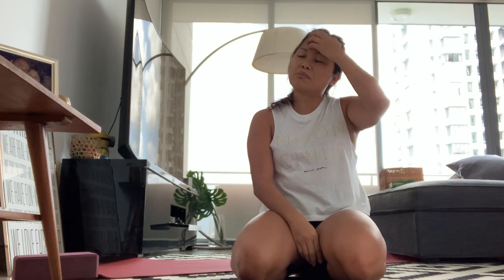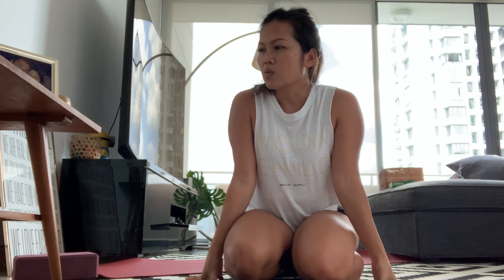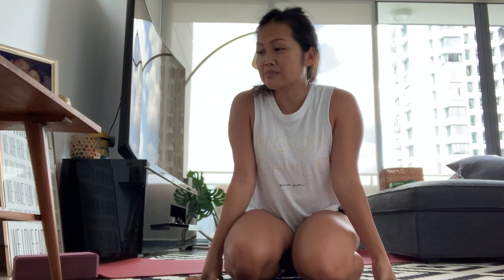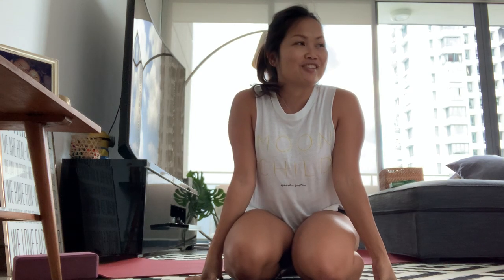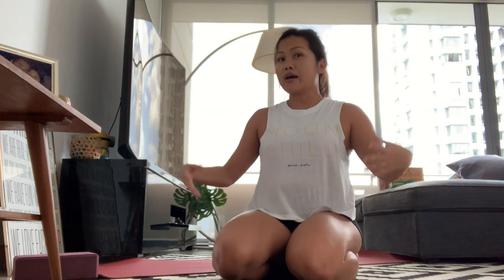Hi, my name is Sophie and I'm a Baptist yoga teacher in Singapore. I was supposed to teach a 12pm class today, unfortunately it got cancelled. I wanted to do my own self-practice but I didn't feel like it. It's now about one o'clock and I woke up at nine. I'm committed to do at least a 20 to 30 minute self-practice and I'd like you to join me in my home.